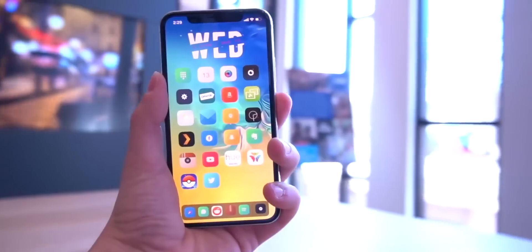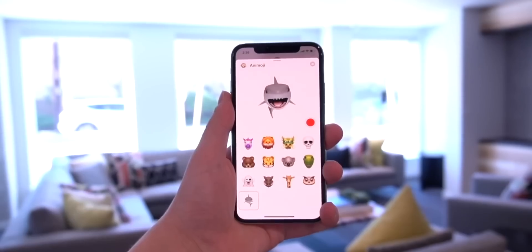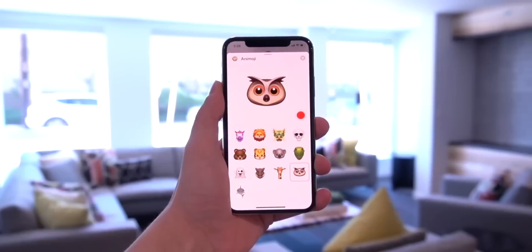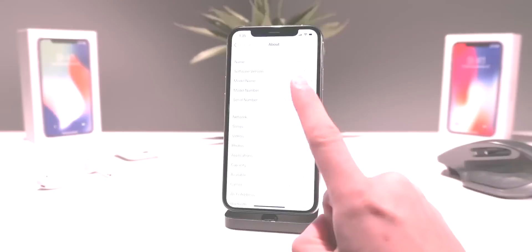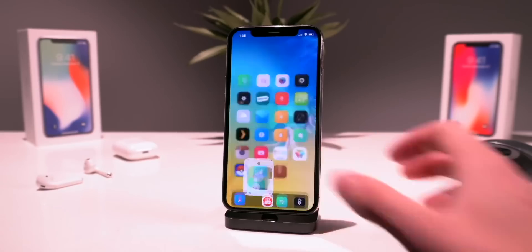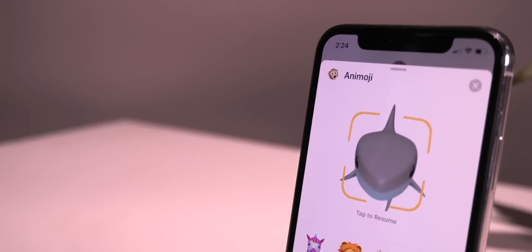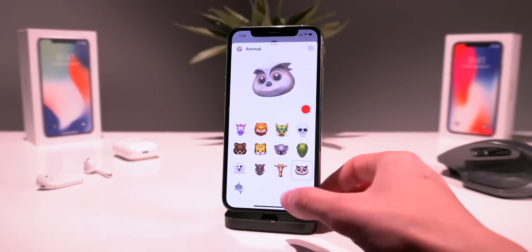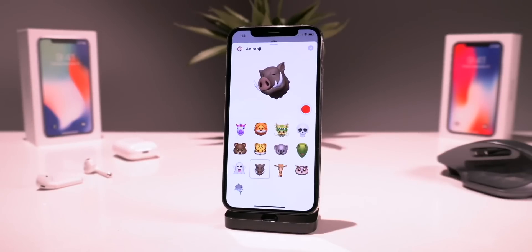Hey, what's up guys, welcome to today's video. Today I'm going to talk about two awesome tweaks that bring iOS 12.2 features to iOS 12 through 12.1.2. The first is the redesigned About section within the Settings app, which is on display now. The second major feature is the brand new Animojis — the shark, the owl, the giraffe, and the boar — which were introduced in iOS 12.2.